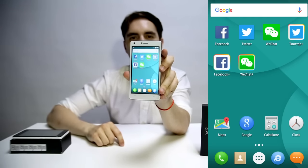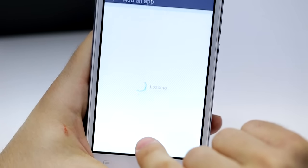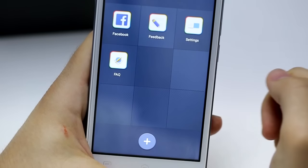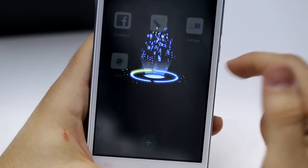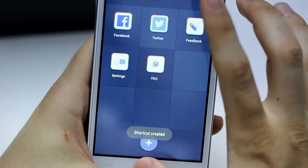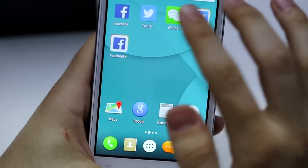The fifth improvement is the all-new dual ID system, which allows you to use two social media accounts at the same time. You just enter into the app, and here you can choose your favorite social media apps. Let's choose Facebook first — add it, then drag down to generate a shortcut. You can choose another one, for example Twitter — add it and repeat the same process. When you go to the main page, the system automatically generates two new shortcuts that allow you to use two Facebook accounts or two Twitter accounts at the same time.